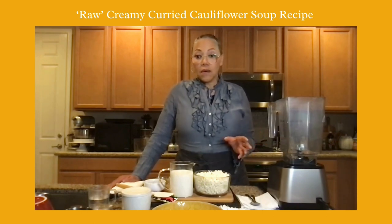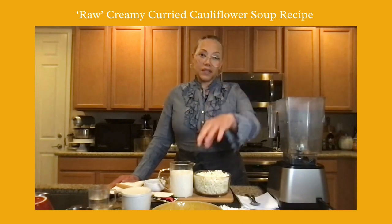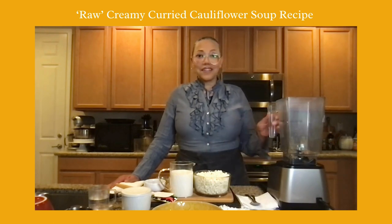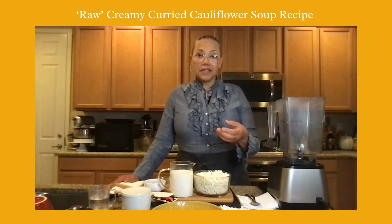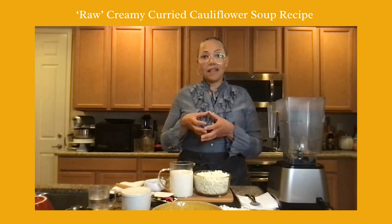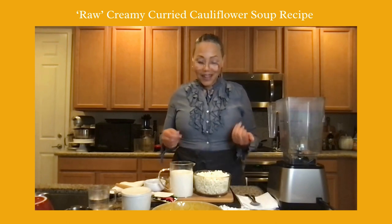I slipped it in the dehydrator at 115 degrees for about two hours, so it now has more of a chewy texture than just raw. I'm going to put that in the bowl and pour the soup over it, or you can garnish it on top. Sometimes you want more bulk in creamy soups, so the dehydrator is a great way to take off some of that rawness while still maintaining the live enzymes intact in the food.